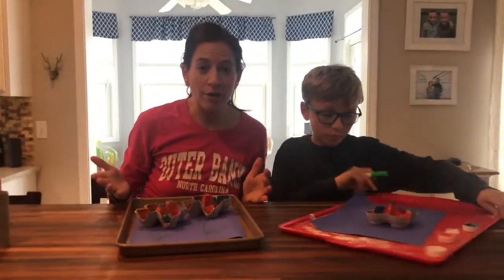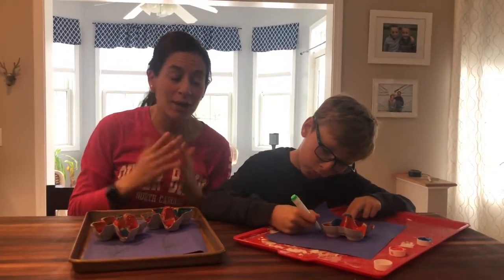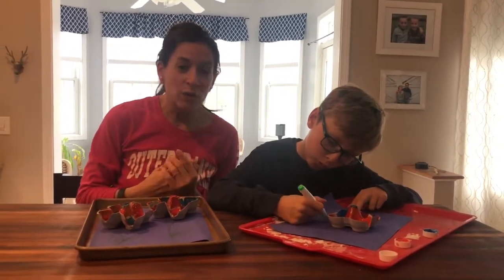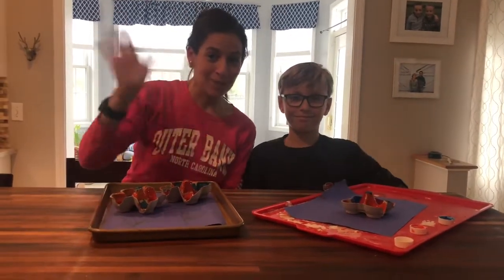So there you have it. We took things that we were going to throw out anyway and we made art. Why don't you take a look around your house, maybe in your recycling bin, and see what you can reuse. Happy Earth Day — we'll see you guys soon. Bye!